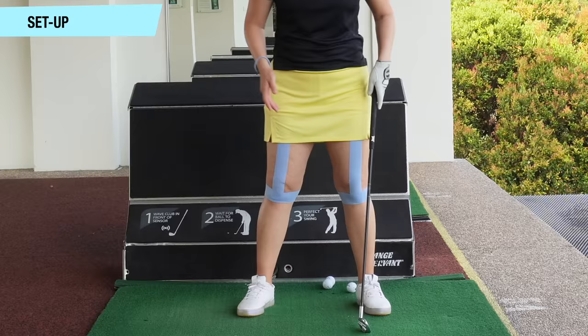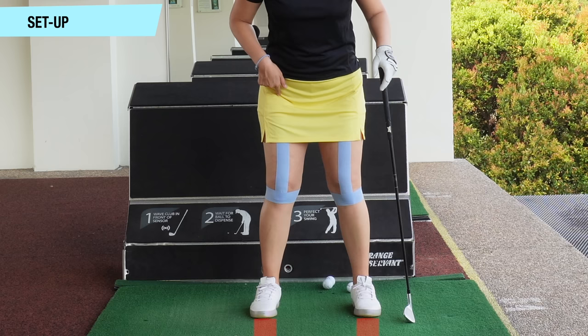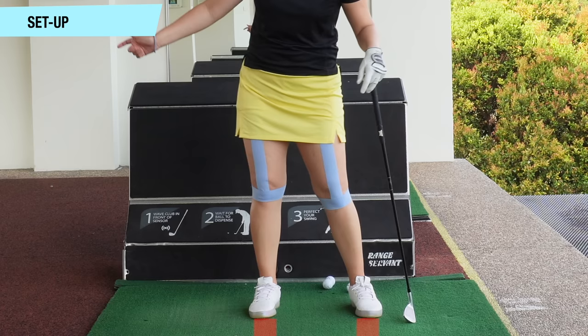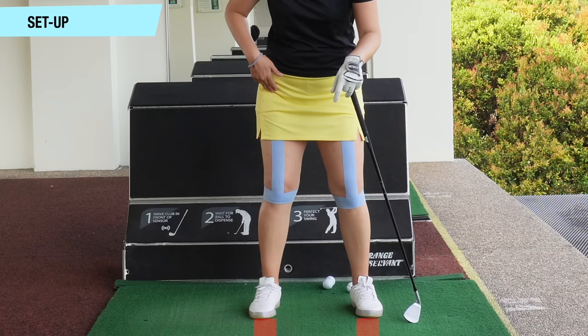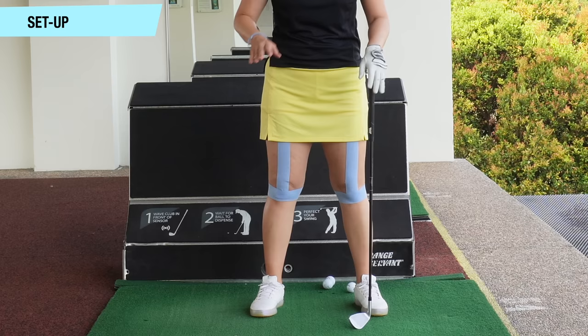So first of all, let's look from the front. A lot of people tend to set up with the toes facing forward. When I bend my knees, they will start to bend inwards. If your toes are too far forward, sometimes it will cause you to sway on the way back, or sometimes a reverse pivot because the right leg is very hard to rotate back, so we end up straightening the right knee, and that affects a lot of our golf swing.